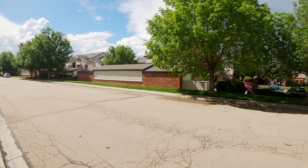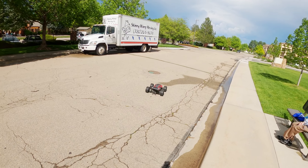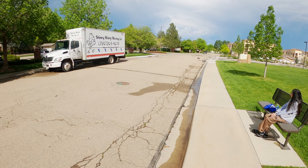Sucks living right next to an airport. But man, I've been liking these plus 12 millimeter extensions on the XRT.